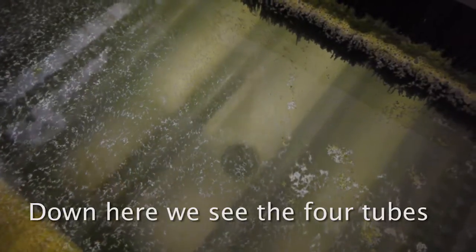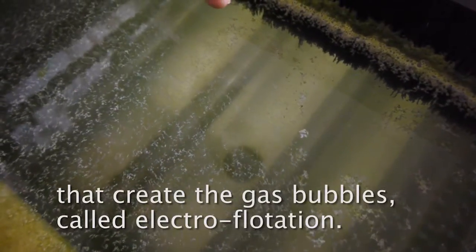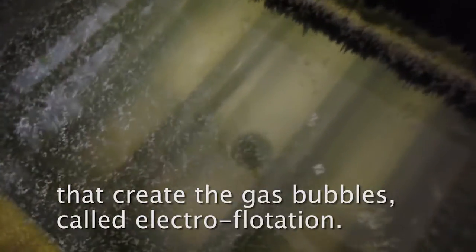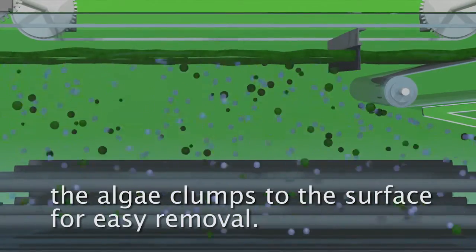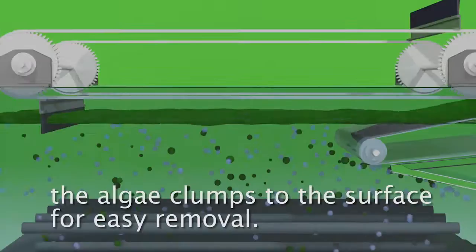Down here, we see the four tubes that create the gas bubbles called electro-flotation. The cloud of bubbles further clears up the water and lifts the algae clumps to the surface for easy removal.